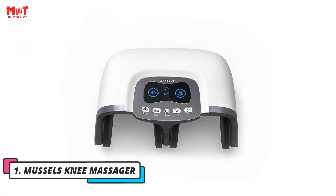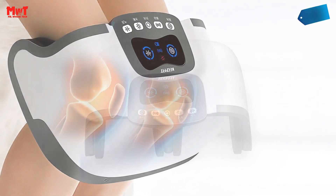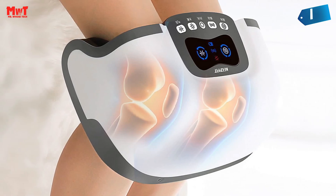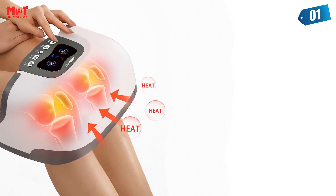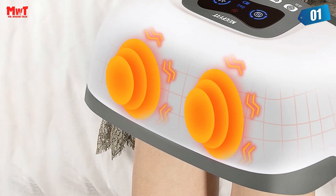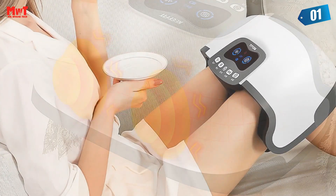Number 1. Muscles Knee Massager. Clearing fluid is key to relieving knee pain. When the knee joint is normal, there is only a small amount of joint fluid to nourish joint cartilage, lubricate the joint, and reduce friction during movement. Failure to absorb and metabolize in time causes synovial fluids to accumulate in the joints, increasing pressure in the joint cavity and causing joint swelling.